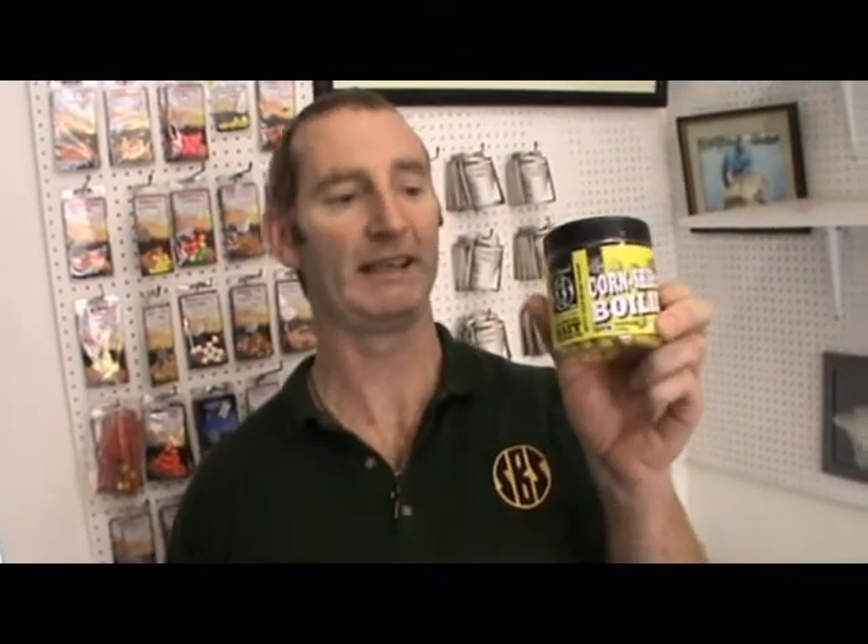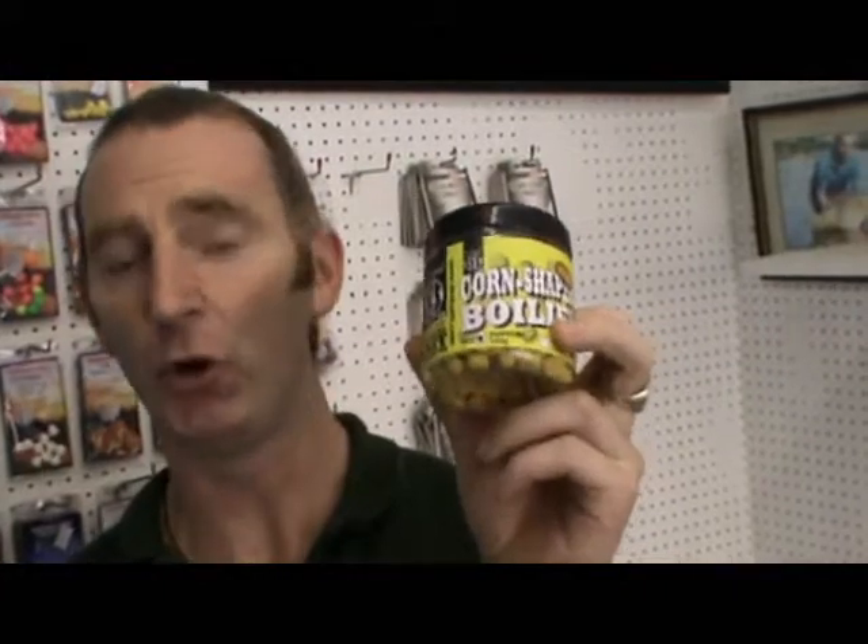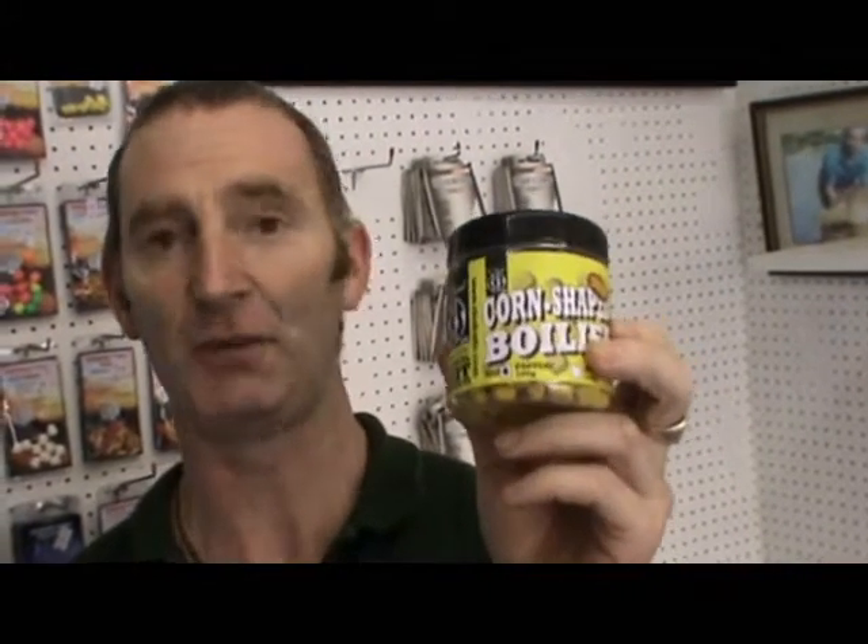This is a super product from SBS. These are our corn shaped boilies and we do these in pop ups and sinkers. We brought these out about four years ago and these have been such a catching product.